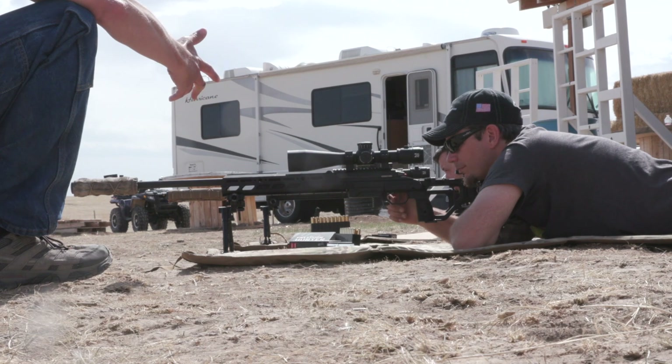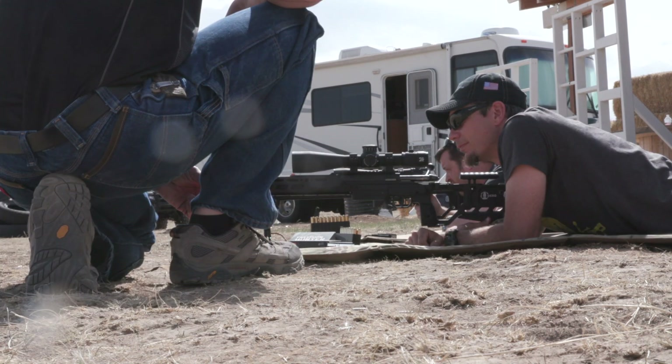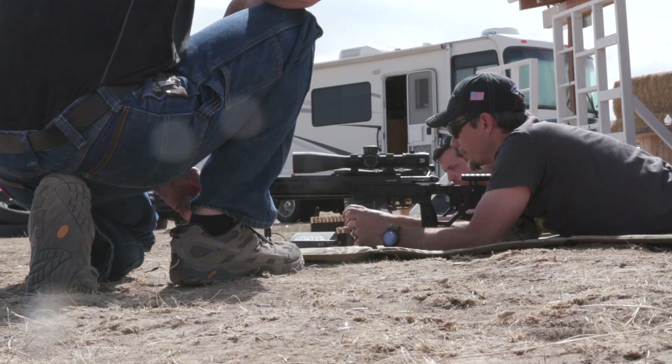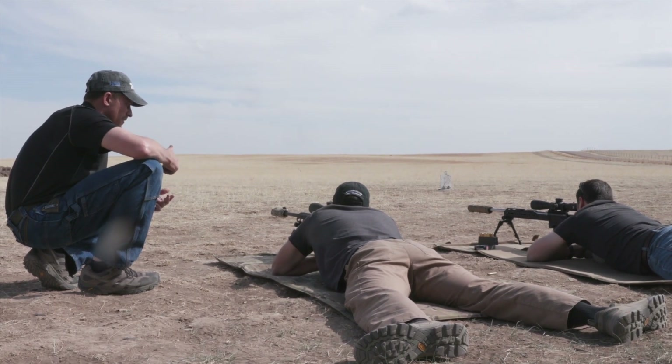How's that two-stage trigger on the Sotic rifle? I love two-stage triggers — it's a nice break. Alright, we're going to start going live rounds. Throw about five rounds in your mags. Remember: breathing, grip, steady pressure, trigger squeeze, follow-through.